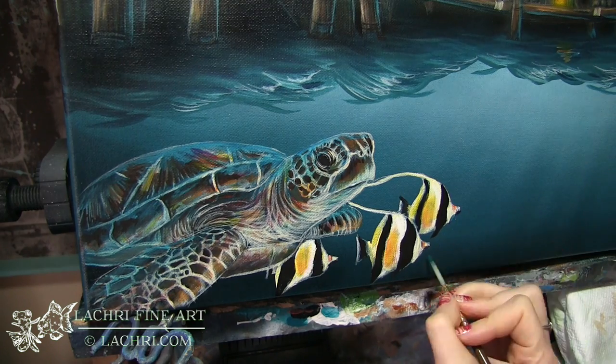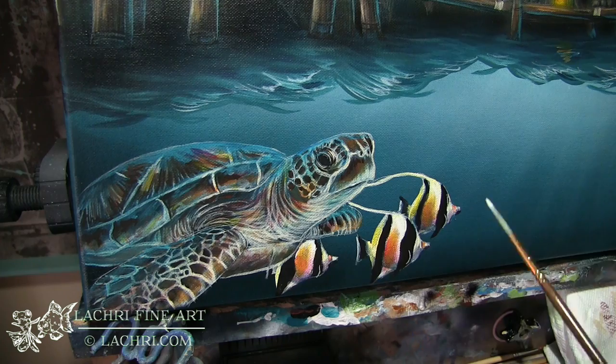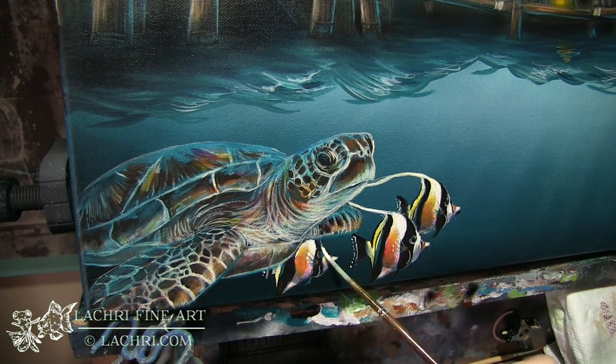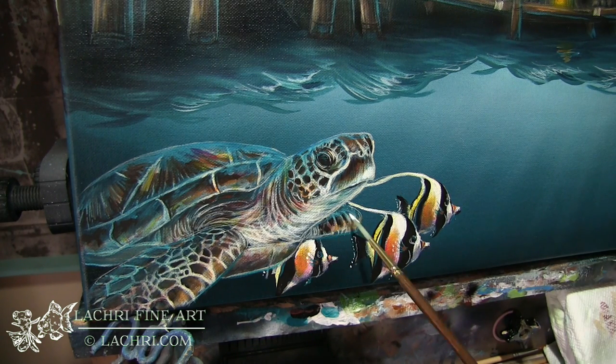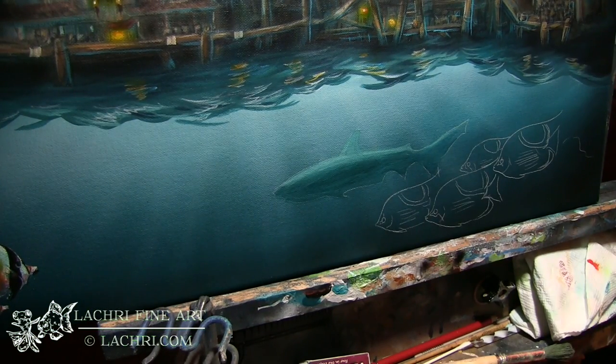For the fish I'm adding a lot more orange than you would typically see in a Moorish Idol, and I'm doing a lot of shading on them as well to make them feel like they're part of the water and not just cut out and stuck on top. If I just used white, yellow, and black like those fish really are, they would have looked so flat.